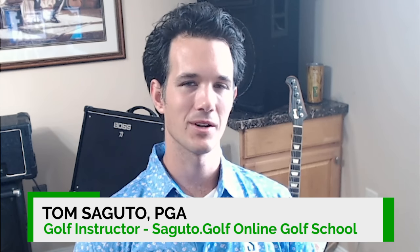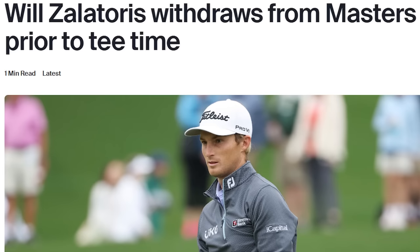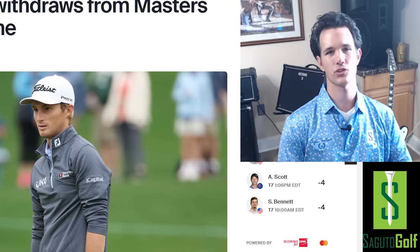Hey Will Zalatoris, Tom Segura here, and I'm a golf instructor who teaches a body-friendly way to swing the club. I was really sad to see that this week you're withdrawing from the Masters due to a lower back injury. You just came back after four months, so I know this has got to be really frustrating for you.